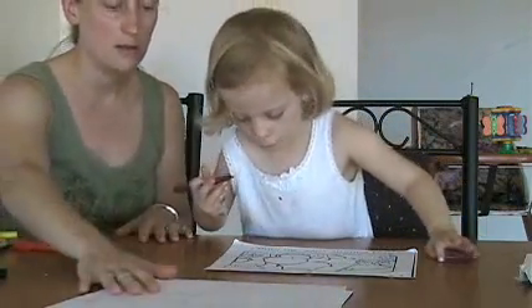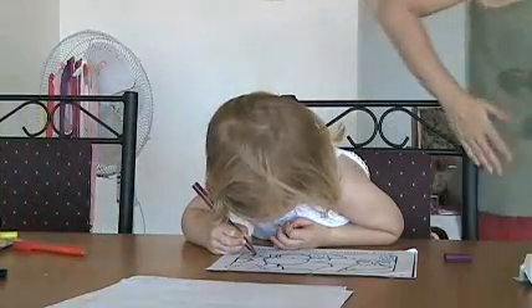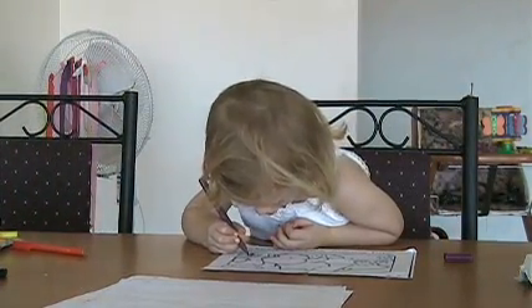You can color in any of the pages that we did. Good to know. Thank you. Thank you.